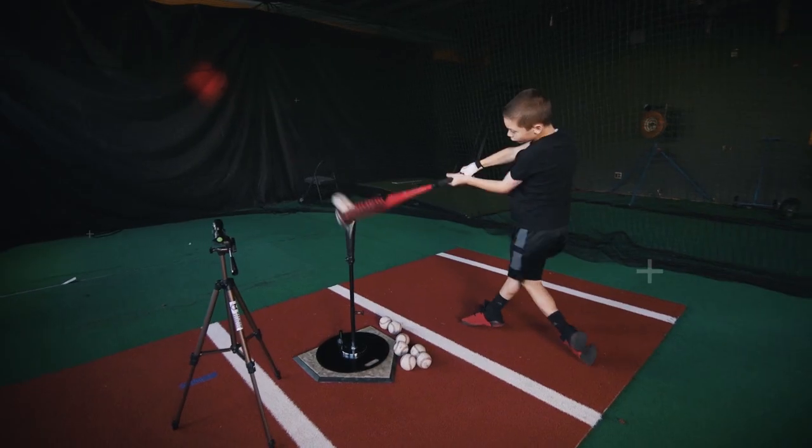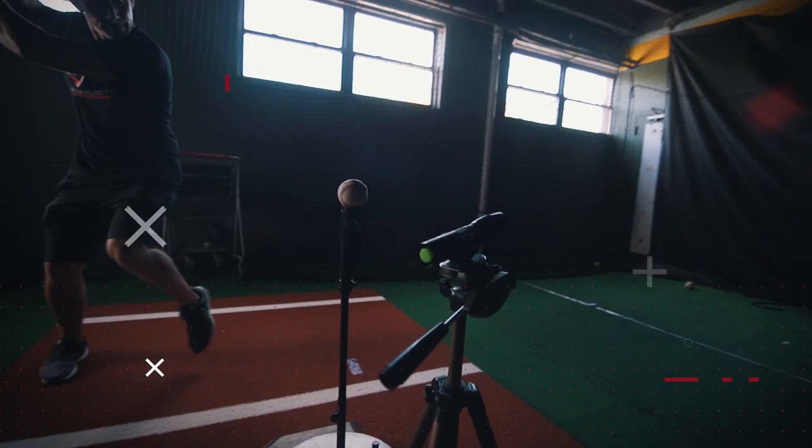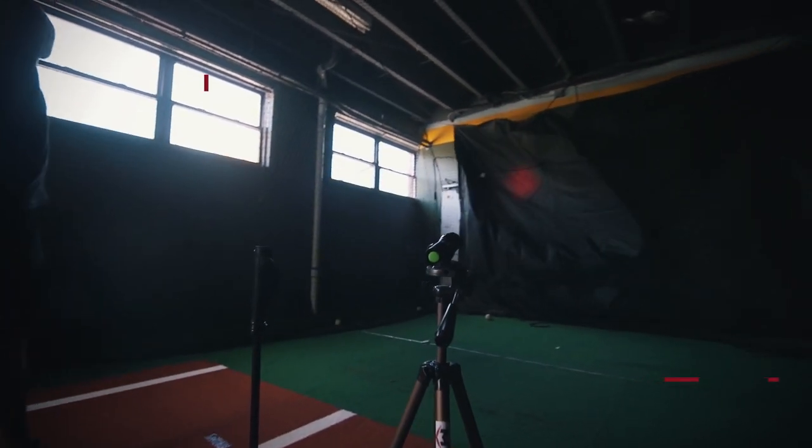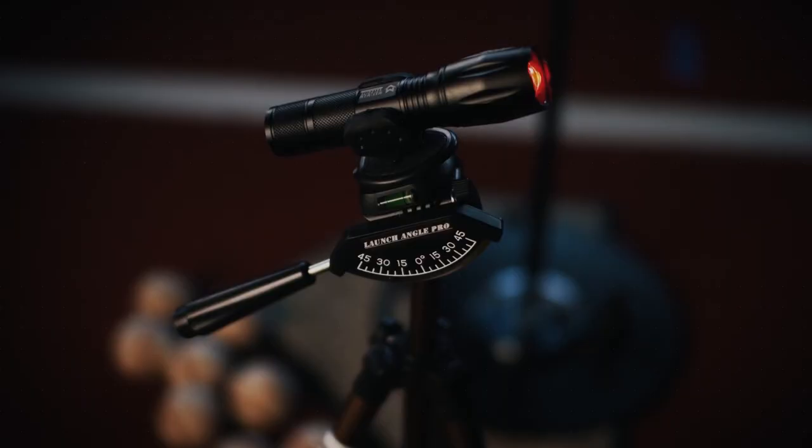The Launch Angle Pro allows me to work with young athletes and realistically teach them how far they can hit the baseball consistently. The Launch Angle Pro will make you think like a hitter, move like a hitter, and launch your skill to the upper deck.